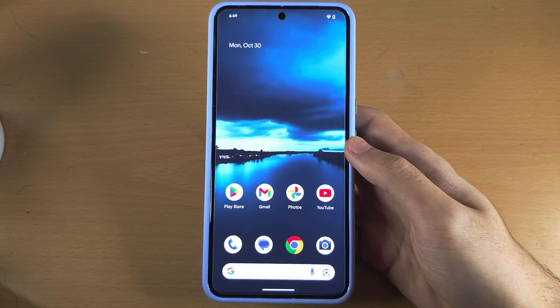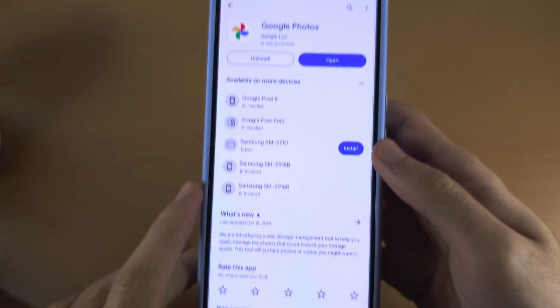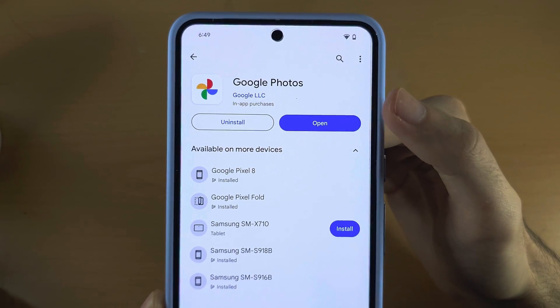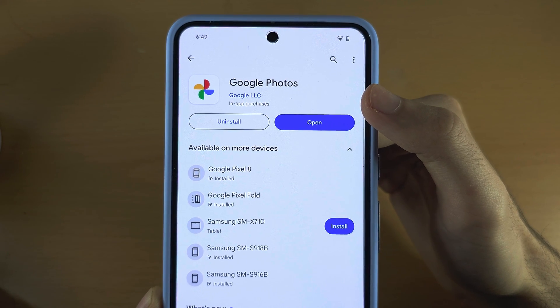The first step to use Magic Eraser is you must open the Google Play Store, and if Google Photos has the option to update, you must update Google Photos to the latest version.